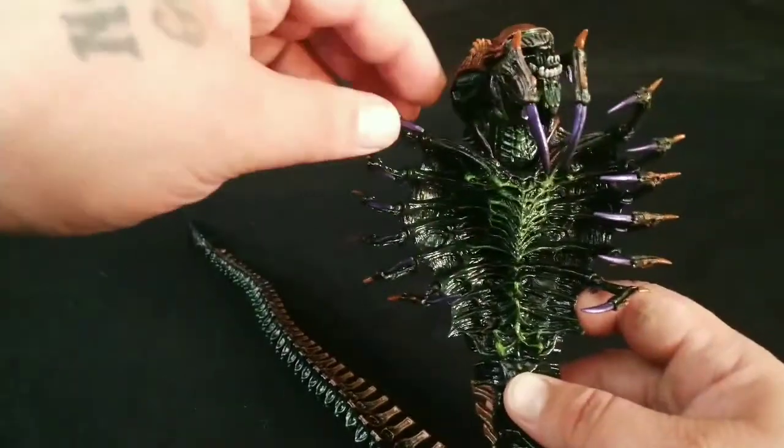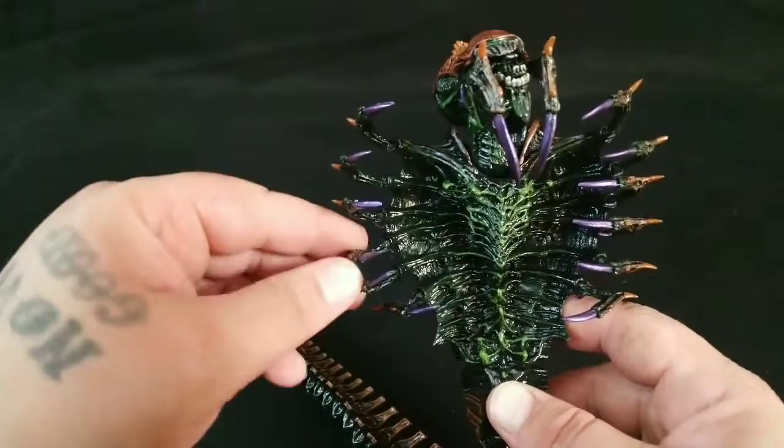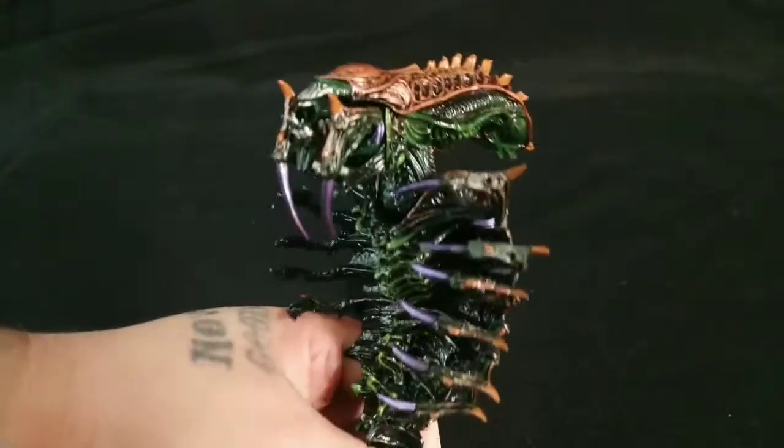If you're one of those people who do stop motion photography, I think this would be amazing. With each segment you can move them just slightly and really show some great movement.